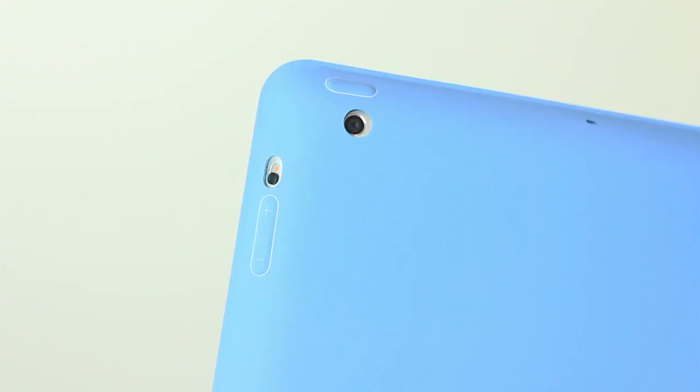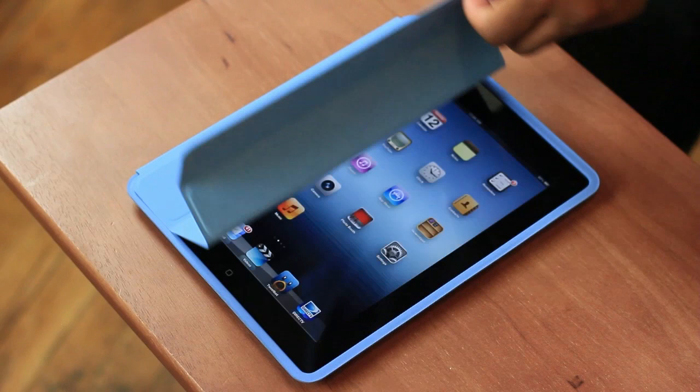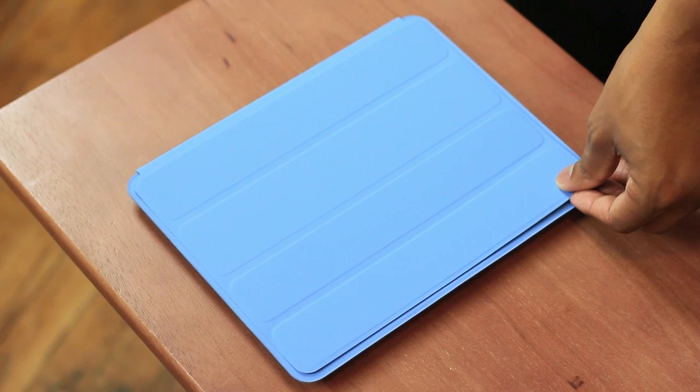All the buttons, ports and cameras are still accessible, and the volume buttons and the power button actually have a little raised profile there to make them easier to push. And just like the Smart Cover, this Smart Case can turn off and on your iPad just by opening up the flap — open it and it'll turn on, close the flap and it'll turn off. It still has that same functionality that people have come to love.